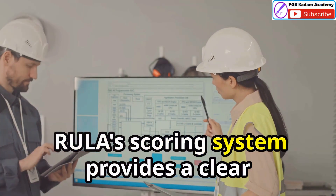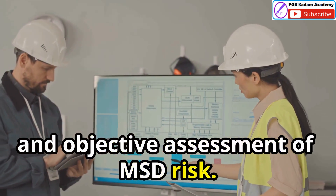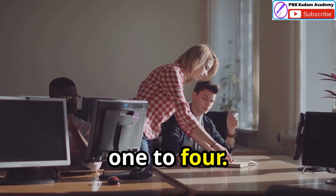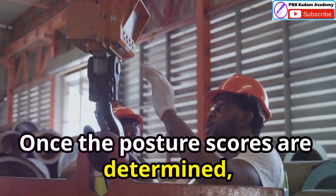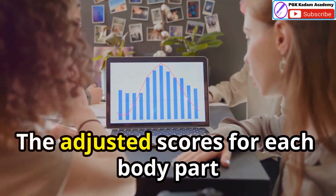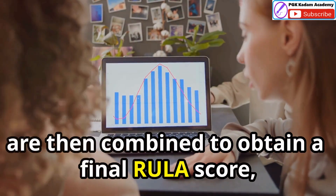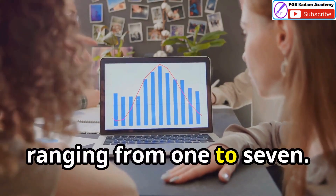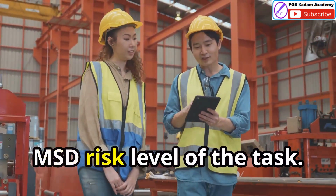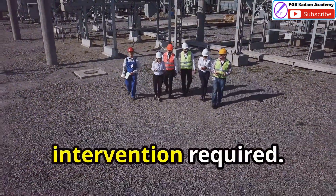RULER's scoring system provides a clear and objective assessment of MSD risk. The initial posture assessment for each body part results in a score ranging from one to four. Once the posture scores are determined, they're adjusted based on force and repetition. The adjusted scores are then combined to obtain a final RULER score ranging from one to seven, representing the overall MSD risk level of the task. Scores guide the urgency and level of intervention required.